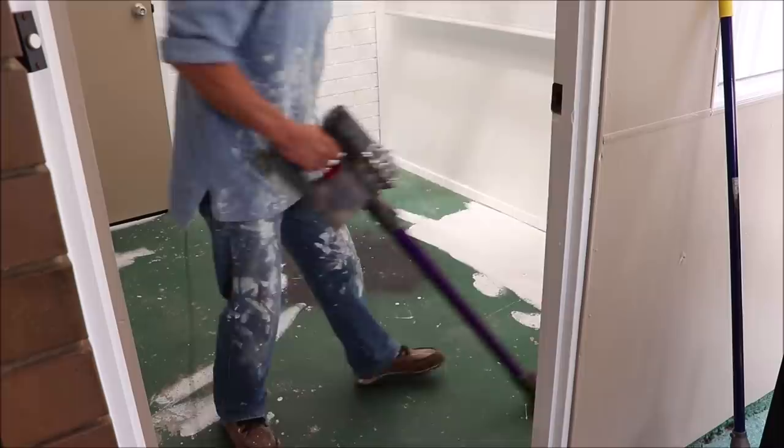I think it needs a vacuum, to be honest. When I did sand the floor I vacuumed it and I washed it. So after that vacuum, hopefully that'll be enough.